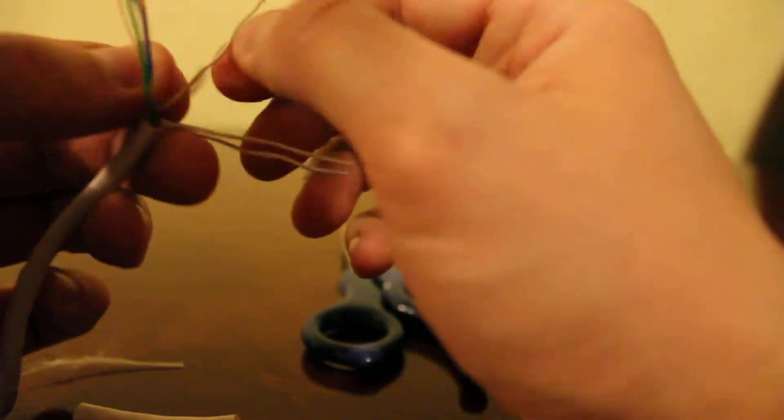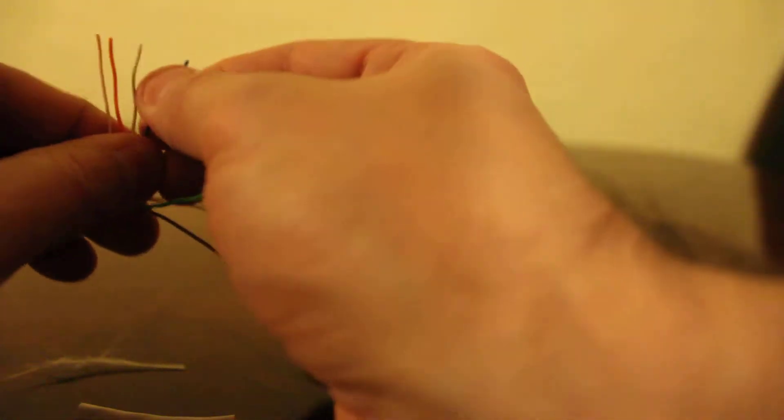You're going to need the white-orange, then the orange, then the white-green, then the blue, then the white-blue, then the green, then the white-brown, then brown. You're going to want to put them together and straighten them out so they're all straight.